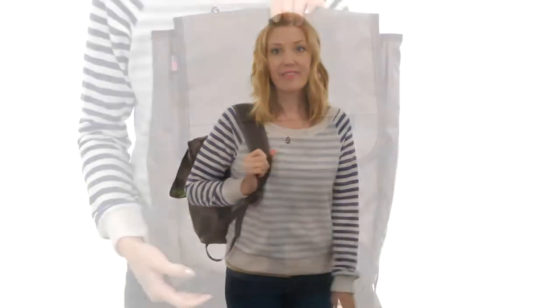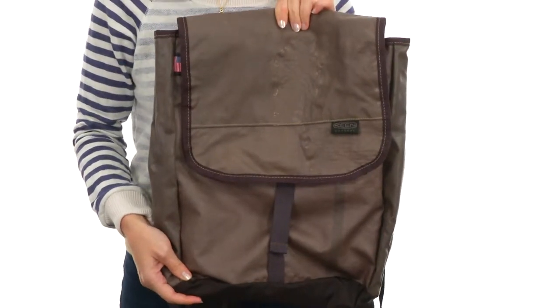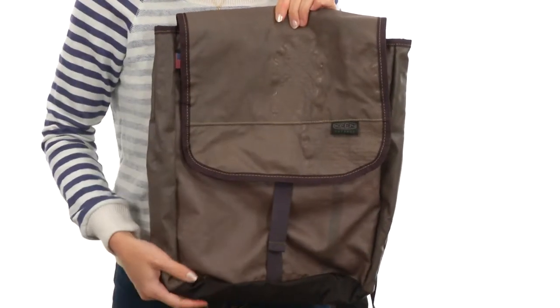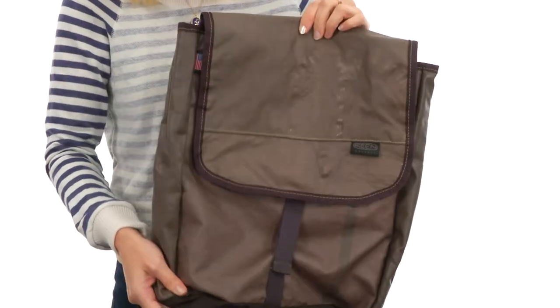Hey, what's up? I'm April and this is the Harvest 3 Backpack from Keen. This backpack is part of the Harvest line from Keen, which takes materials and repurposes them, even recycled materials, to make new products — just like this bag that used to be an airbag in a car. How cool is that?